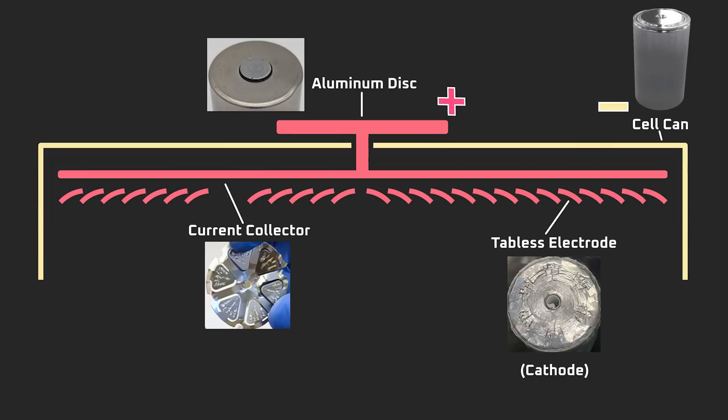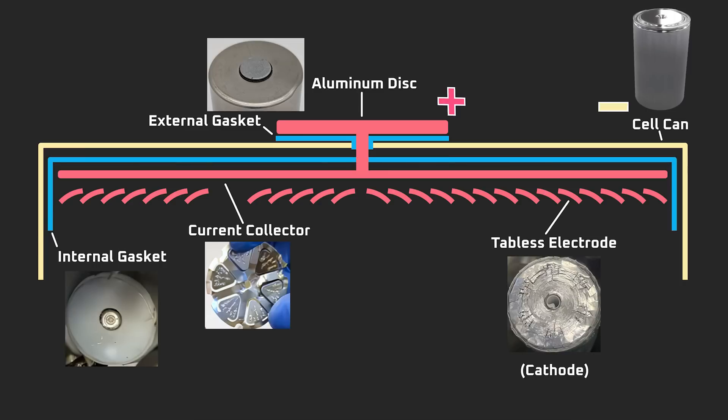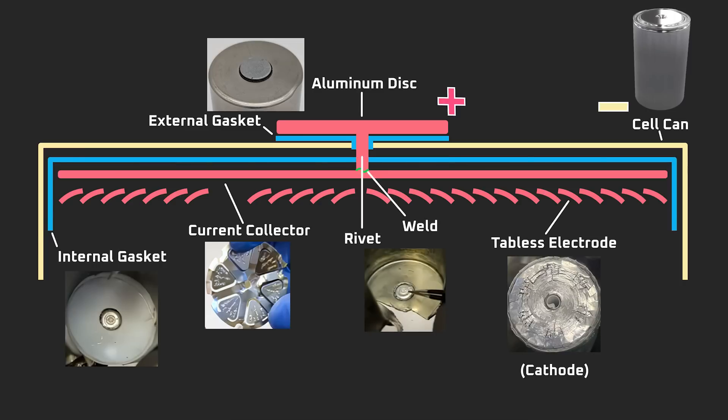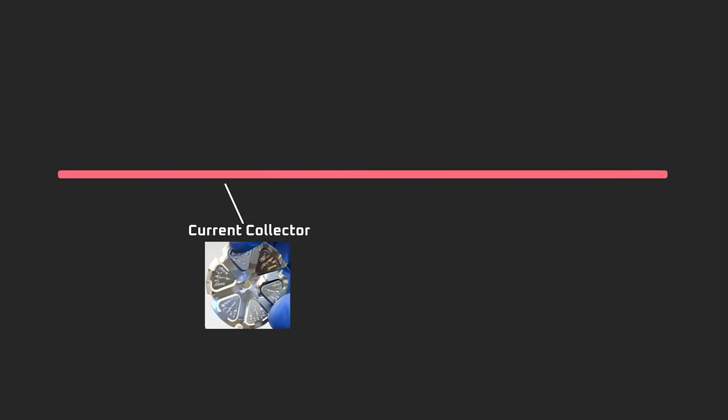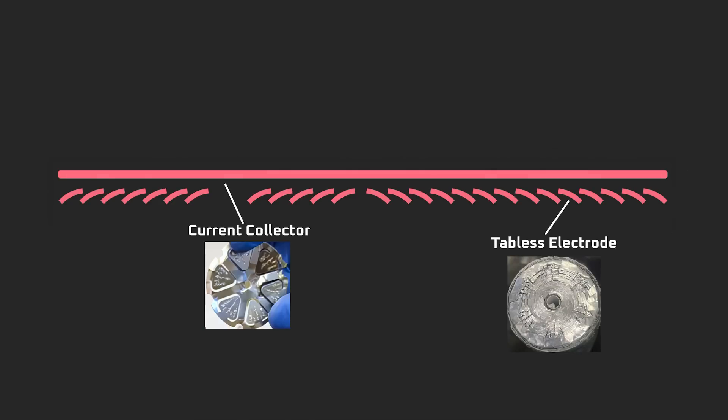With the negative terminal and positive terminal in such close proximity, there needs to be some electrical insulation, otherwise the cell could short out and explode. The insulation is provided by the external gasket below the aluminum disc and the internal gasket above the current collector. There are two connections to note: the vertical connection from the aluminum disc to the current collector, and the connection from the current collector to the tabless electrode — the current collector is welded directly to the tabless electrode. With that in mind, the reason for the intricate design now starts to become apparent.